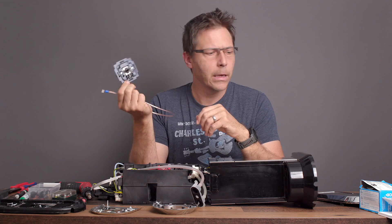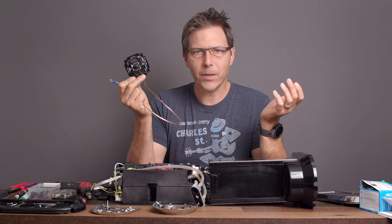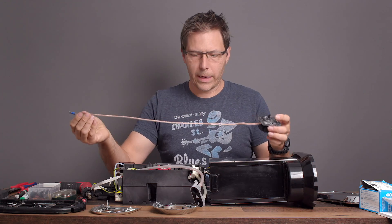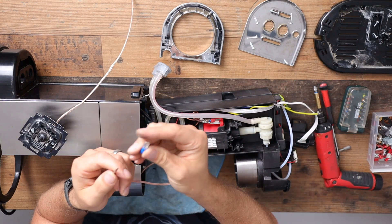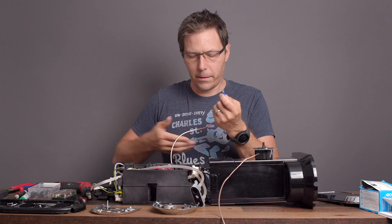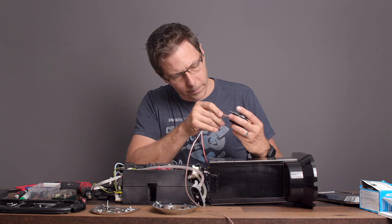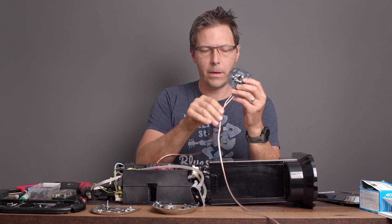This is also a very expensive dimmer — this costs over 100 euros. The reason I chose an expensive one is first of all I found it cheap at a flea market, but secondly the last one I bought for only 20 euros new at the hardware store just stopped working after a while. So I think you need to use a good dimmer. Anyway, I've got this set up and now we're going to crimp on a flat spade to this other end and attach it to our dimmer.